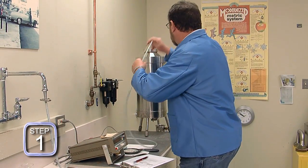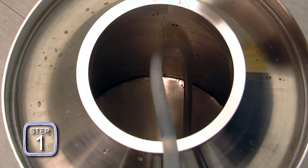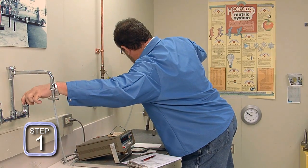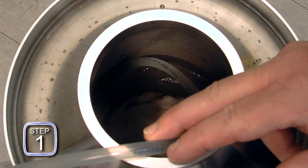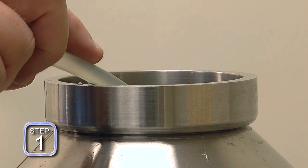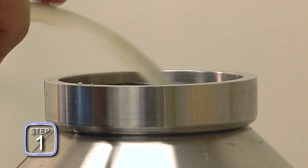Step one: the slicker plate standard is filled. It's best to run the fill tube to the bottom of the standard to minimize air bubbles in the water. The slicker plate standard is filled until the water mounds up higher than the surface of the slicker plate flange due to water surface tension.